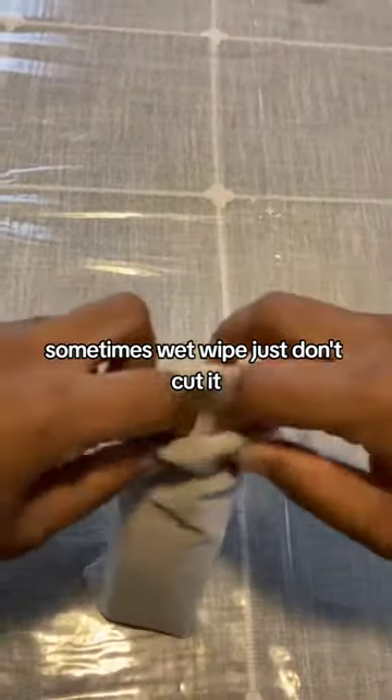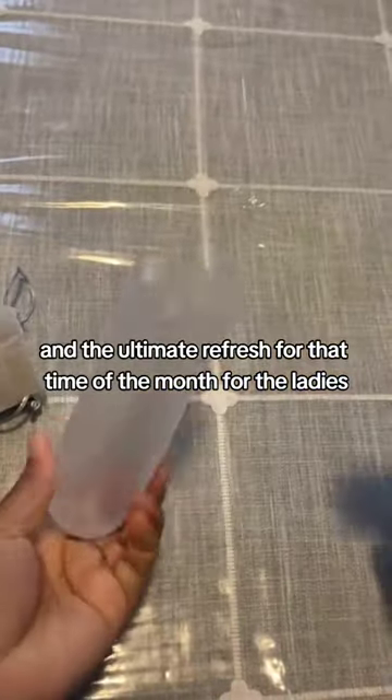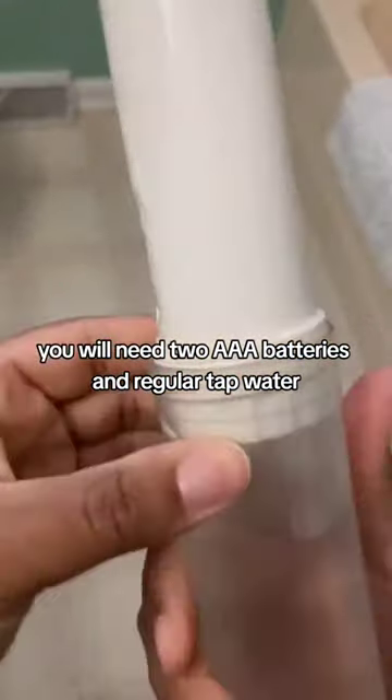Sometimes wet wipes just don't cut it. This is a portable bidet — the ultimate skid mark preventer and the ultimate refresh for that time of the month for the ladies. You will need two AAA batteries and regular tap water.